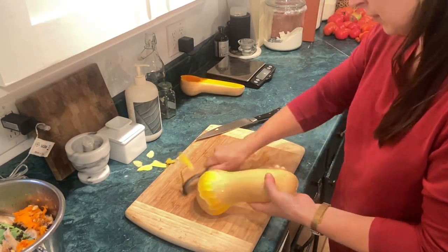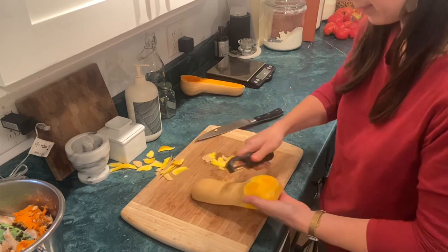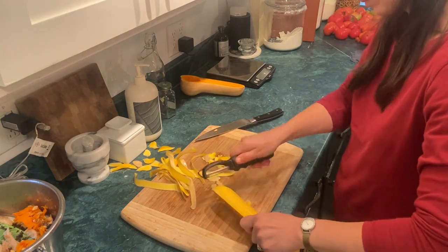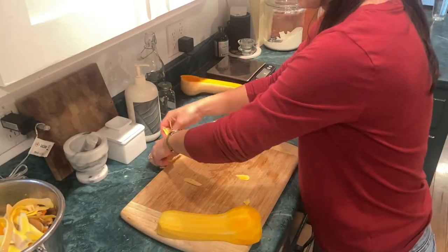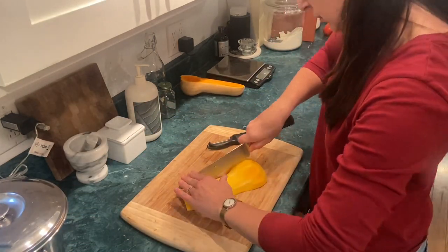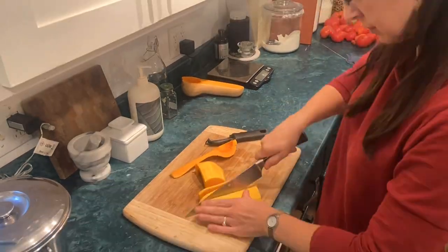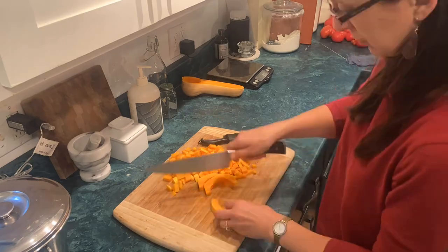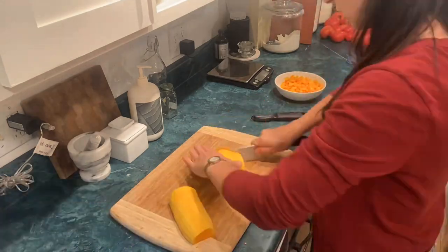I'm only gonna use half of this squash and I'll save the rest for another meal later in the week. I think I'm going to roast it. I'm gonna cube this up and get this pasta going. I like to make fairly small cubes for this meal — these are about a quarter inch probably in size — because we like the squash to really cook down and start to fall apart so that it becomes a part of the sauce as well, but you still have some little chunks in there.